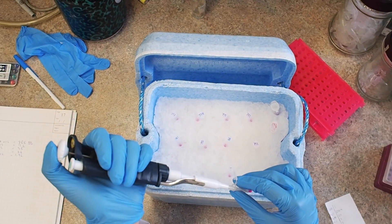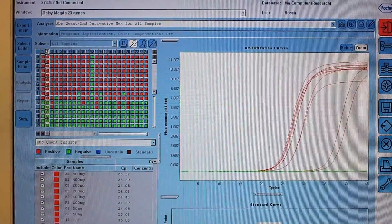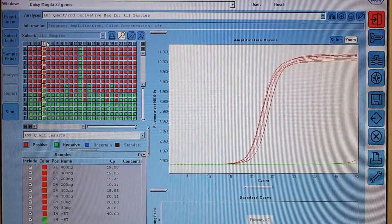We then used the SensiFast cDNA synthesis kit to synthesize cDNA, which is super quick and easy. We then used the SensiFast SYBR kit to run our real-time PCR and it gave us nice and clean results. And our standard curve looked awesome.